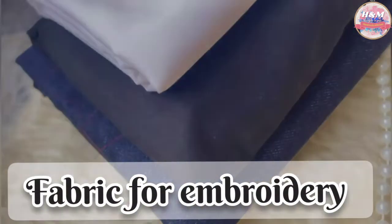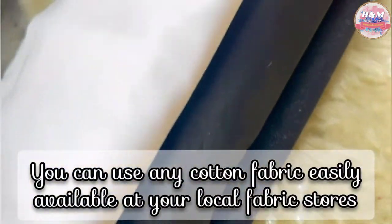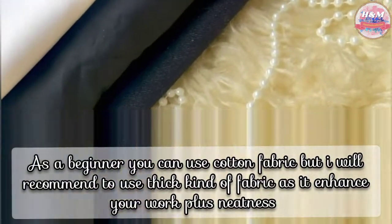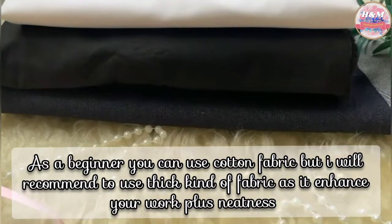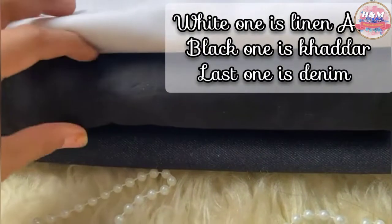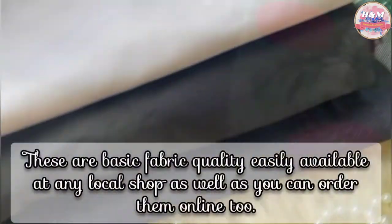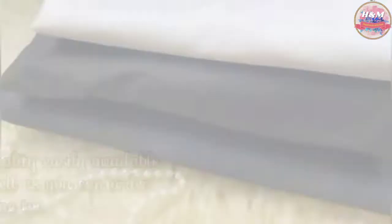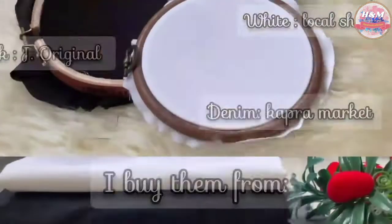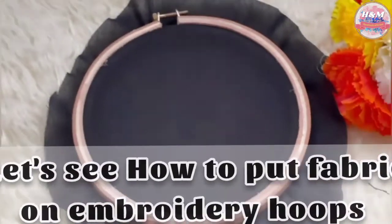The second important thing for embroidery is fabric. Good quality of fabric means good results. I would recommend using winter fabric or high quality cotton fabric. I use one trick for better results on cotton fabric — visit the tips and tricks playlist to have a look at that trick. It will definitely help you. You can find thick fabric from any local shop or online too.